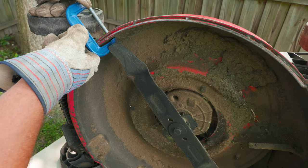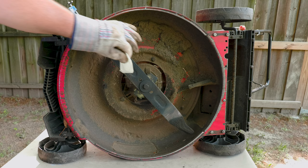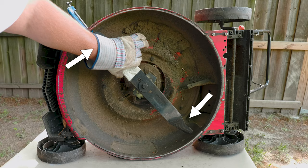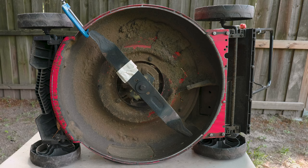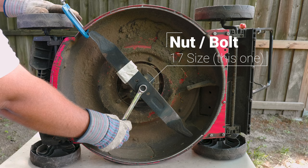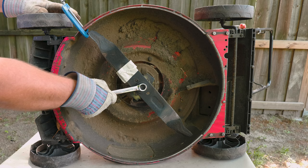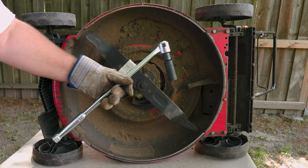Now we want to mark the top side of the blade so we can recreate the same position with the new one — or you could take a picture of it. You can also look at the curve of the corners and where the sharp side is. What we want to turn is the nut that holds the blade in the center. This particular model is a size 17. You can use a wrench — the bigger and longer the better, since you need to break it loose. Depending on how long it's been there and how tight it is, you might need to invoke your inner strength. But to make the job easier, a breaker bar and socket would be the way to go.